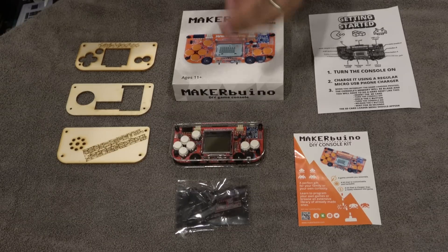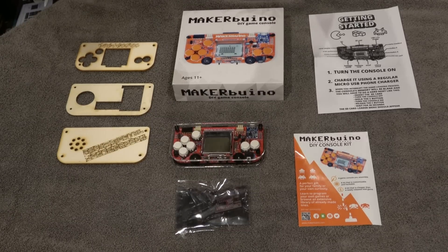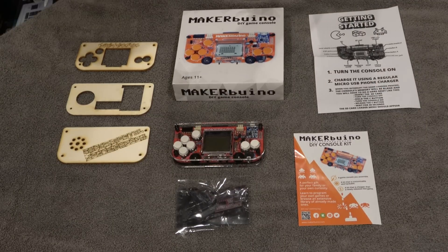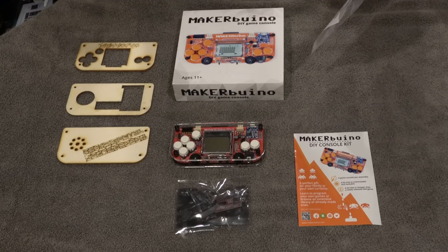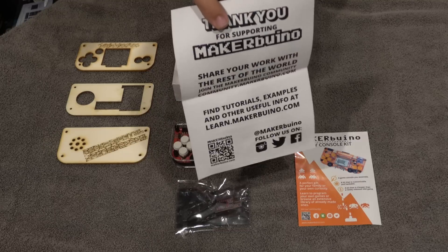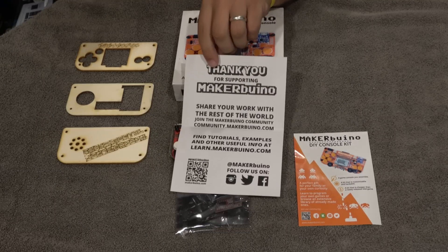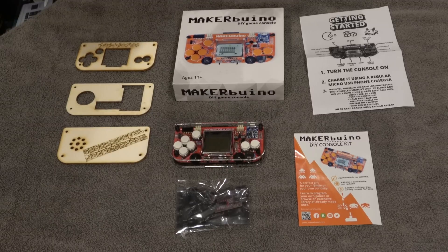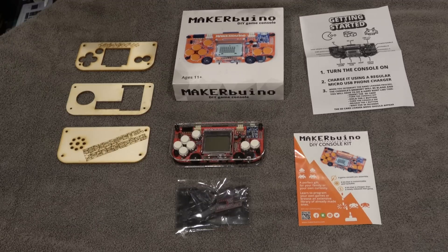You can fully customize this handheld — it's not just make it and you're done. There are additional things you can do, and the options are on the website with a lot of technical information. There's definitely a community if you need help. I really like this product and what they're trying to do — creating an open source platform where you can make classic games, with people to support you and hardware to go with it.